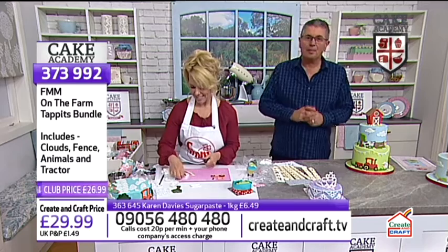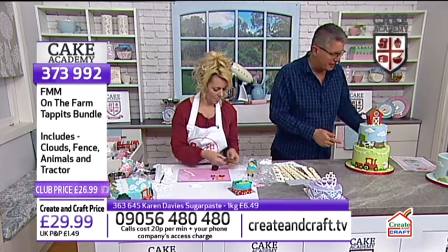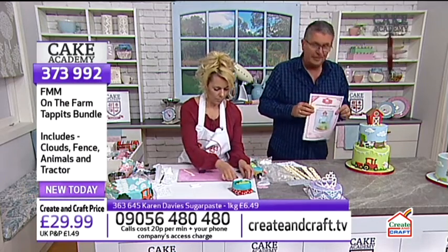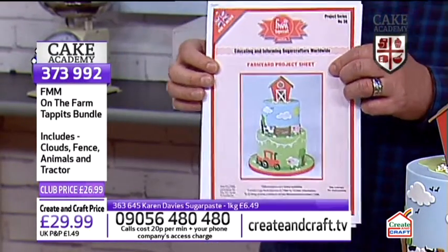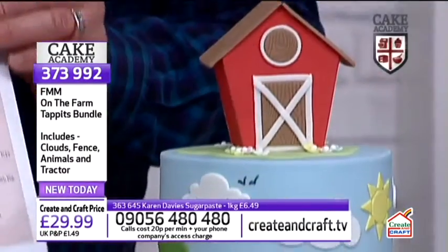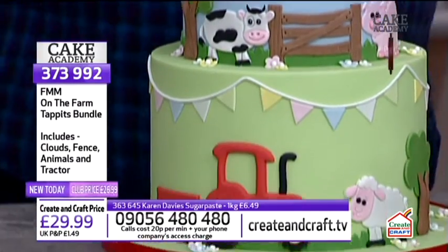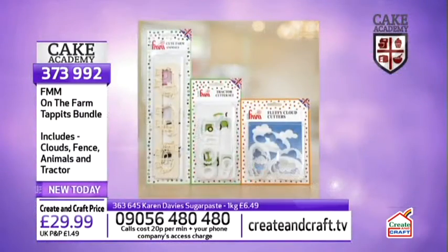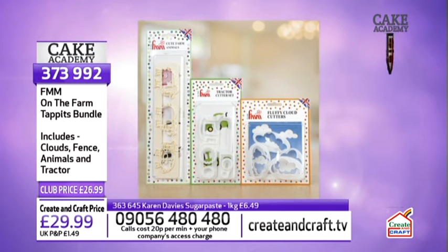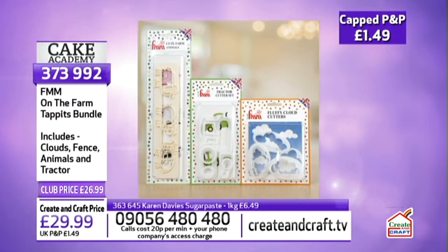For the On the Farm tappets, you get the clouds, fence, animals, and tractor — all for £26.99 for club members, with capped P&P of just £1.49. Today is the last day of that capped P&P offer. Normally P&P is £6.99 for three or more items, or £2.99 for a single item. We've also got the Dabba Dust corn flour bag Catherine was using, at £5.39, item 374006 from FMM.